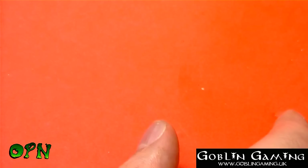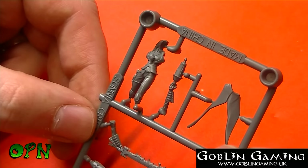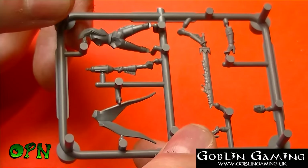Next we've got Sonia Crid. That looks like part of a tail piece to a coat. She's got a really nice sword with a flaming effect on it — looks really nice. And then we've got Sonia Crid's head at the top. So that's Sonia Crid.